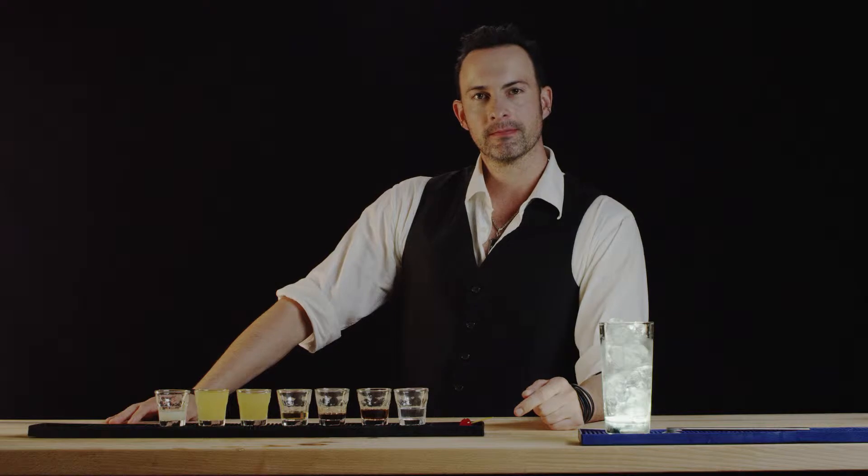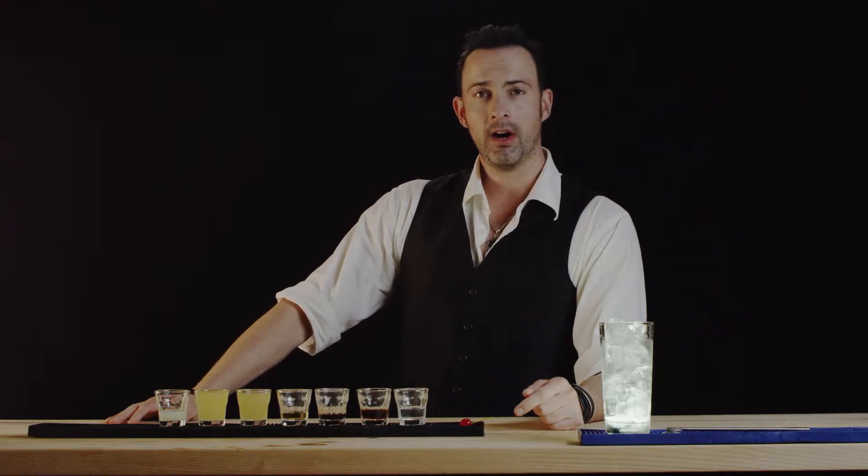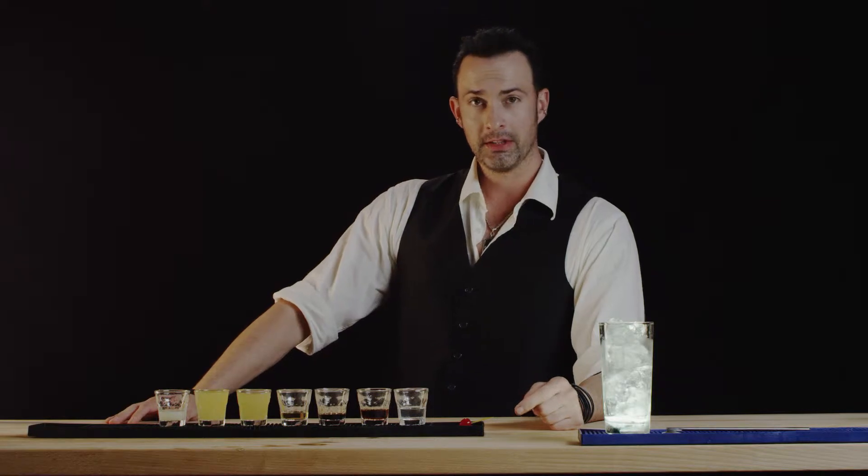Welcome to Best Drink Recipes. I'm Ilyah Mauchoy. Today we are going to make the Bahama Mama, so please follow along.